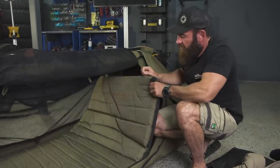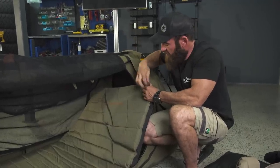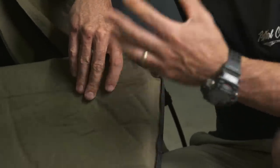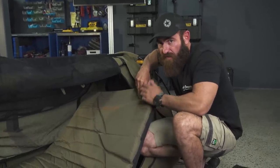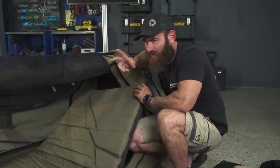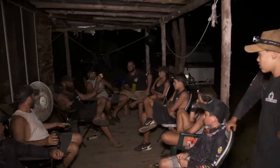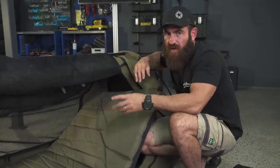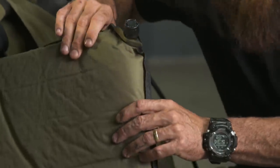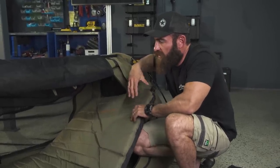The self-inflating mattress does exactly what it implies — self-inflating. You've got two little valves at the end. Once you undo those valves, it will absorb air and constantly want to inflate itself. The longer you leave the valves open when you set your swag up, the harder the mattress will get. Generally I'll pull my swag out and leave the valves open for about half an hour before I jump into bed. It doesn't come with the swag — you buy it as an option from Darche.